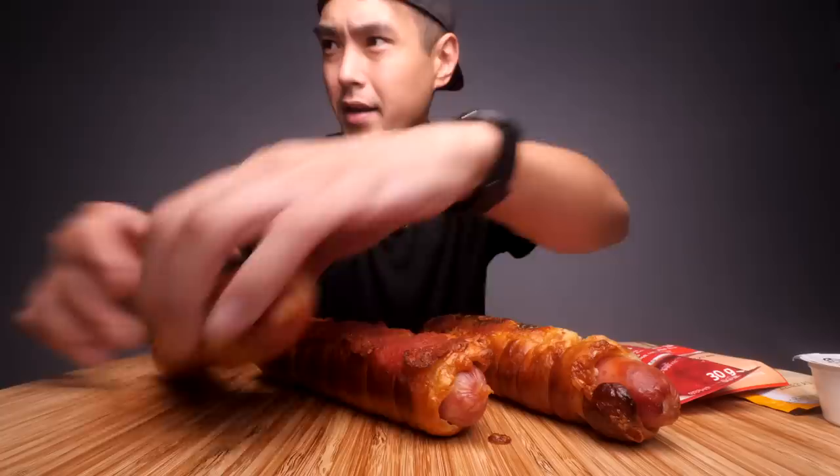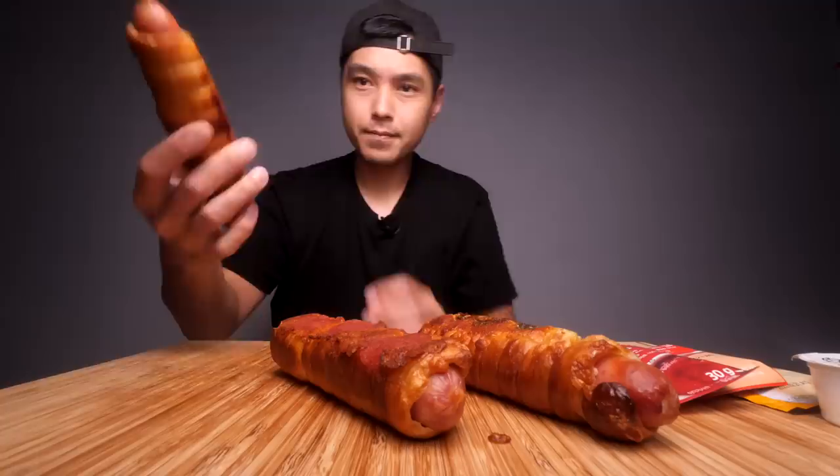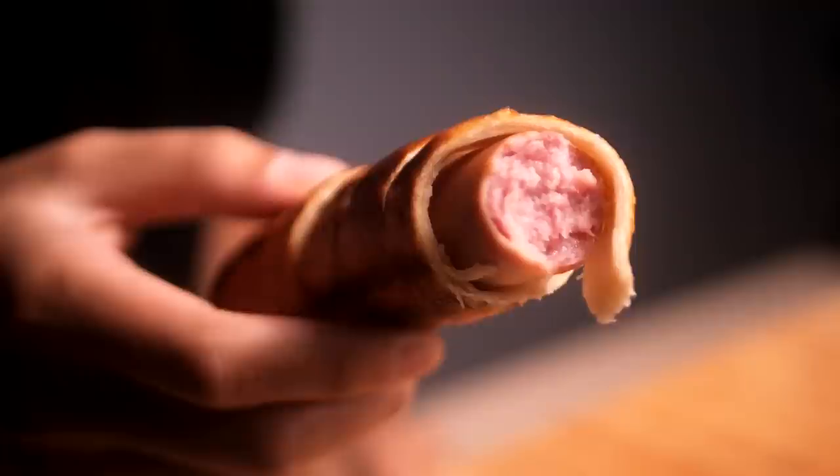They're not scalding hot but they're warm. They have little cuts in them — I'll show you a quick close-up. Alright, we're gonna start with the original here and go in for just a plain bite. Looking pretty decent, going in.